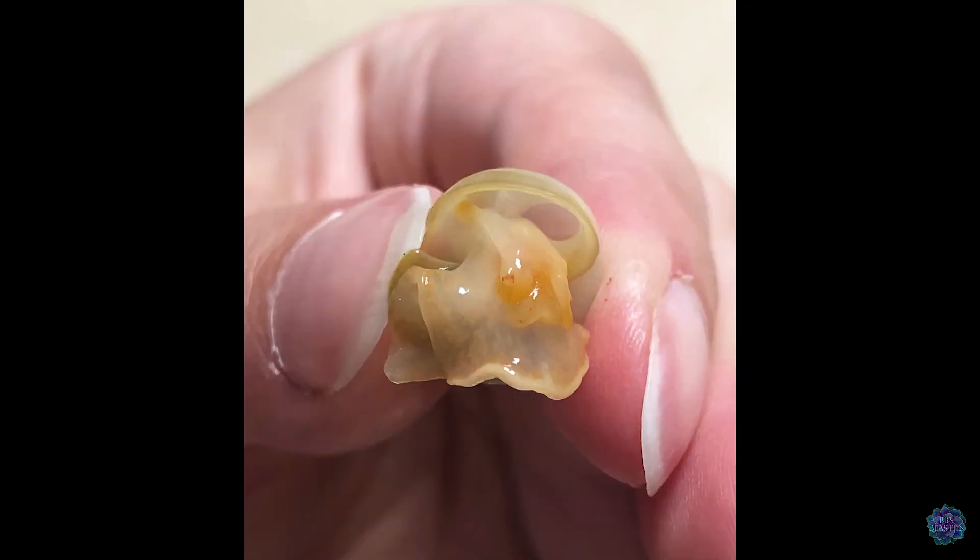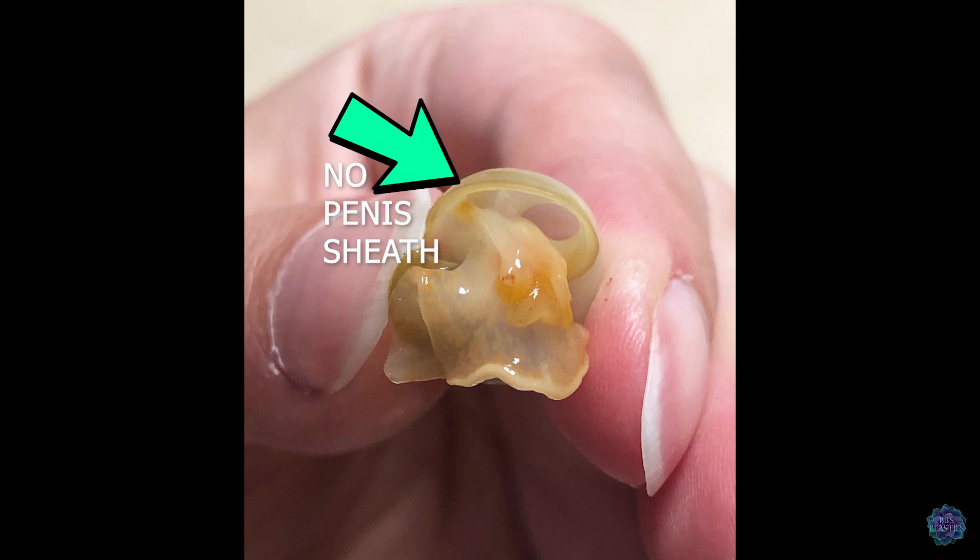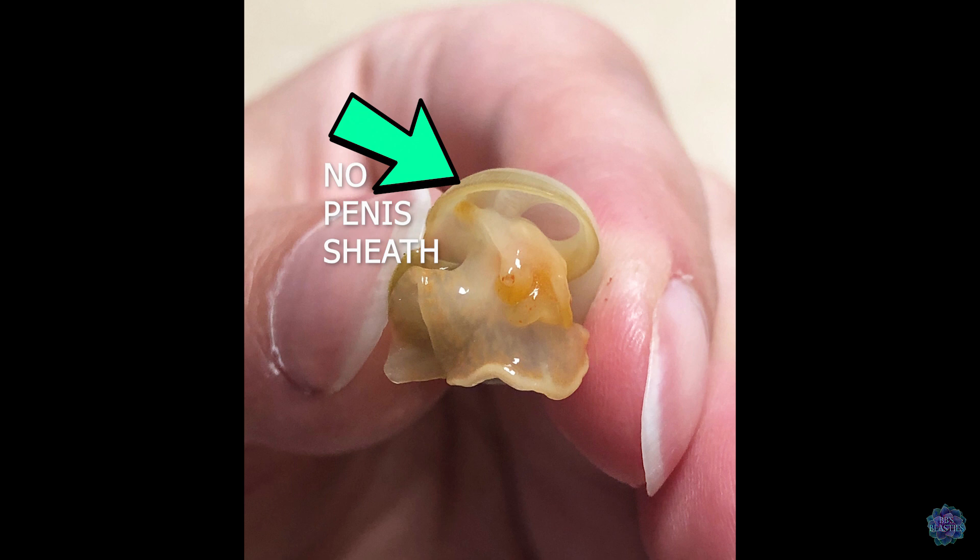My third mystery snail is an ivory mystery snail named Quill, and as I said she did not cooperate, so I have this photo taken on the day I got her — she was literally the size of a dime. As you can see, she has her lung sac to the right and to the left the gill opening area with no penis sheath — she is confirmed female. In this final comparison of all three, you can see Blue to the far left with his lung area and his gill area covered by his penis sheath, Ink in the center with her open lung area and open gill area with nothing blocking, and little Quill with both her lung area and gill area open as well.